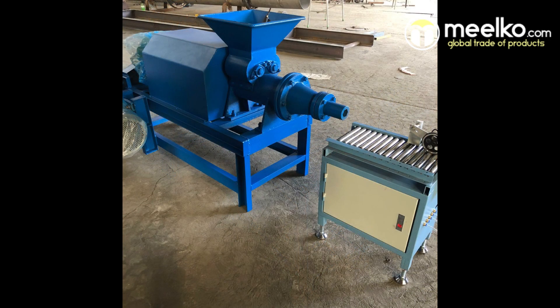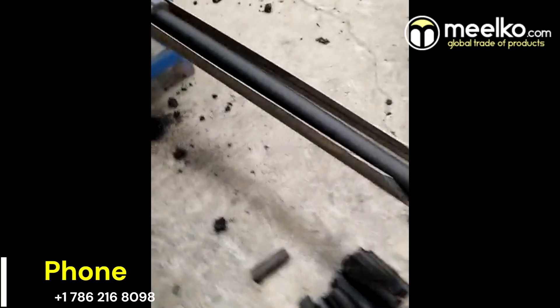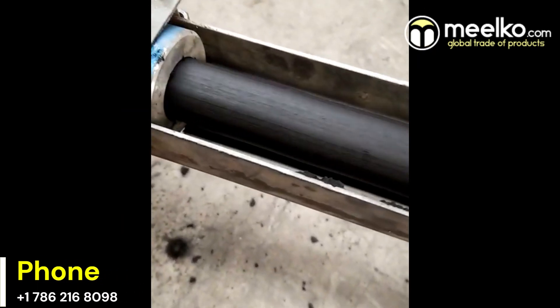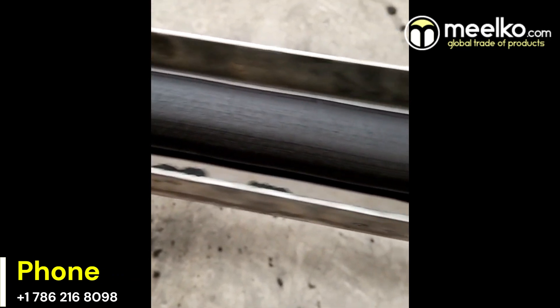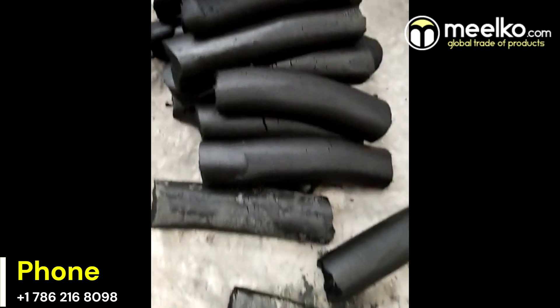Ideal for business owners and entrepreneurs, the Mielco charcoal extruder machine is your top choice for charcoal briquette production. For more information, visit our warehouse or email us at info@mielco.com. Thank you for choosing Mielco for your charcoal briquette production needs.